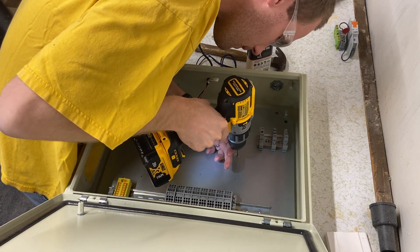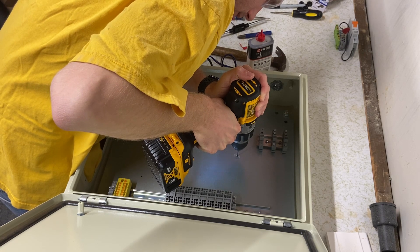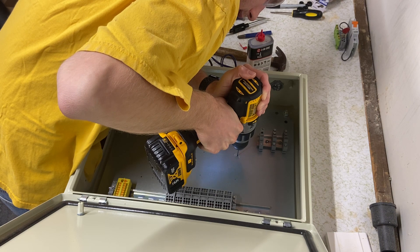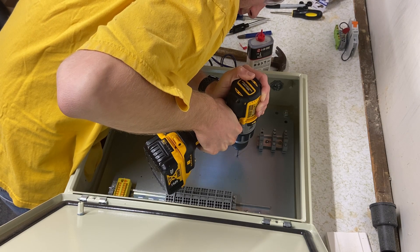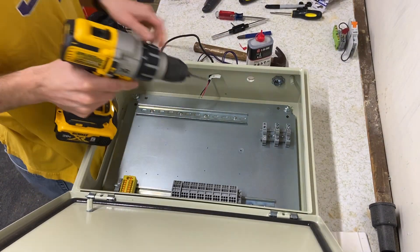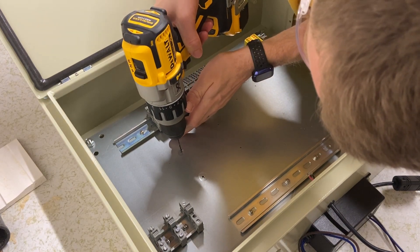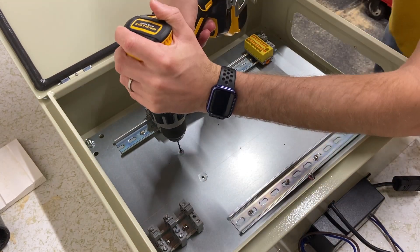Start drilling. Make sure you don't go too fast — drilling metal is typically a slower speed operation. Add a little oil there; it doesn't take too much for this small drill. It's pretty sharp. Try to make sure you're going in straight.